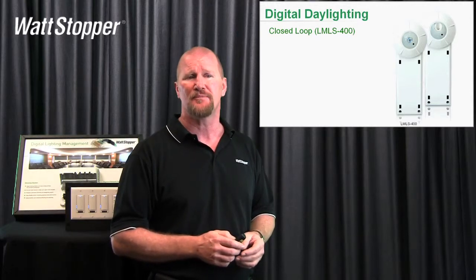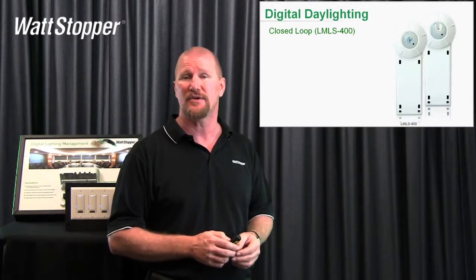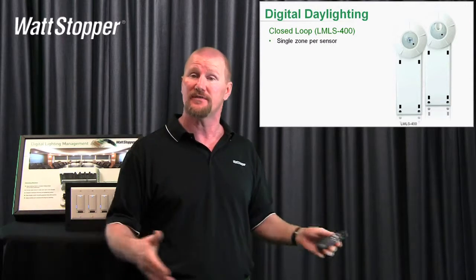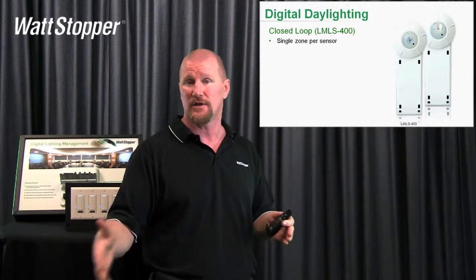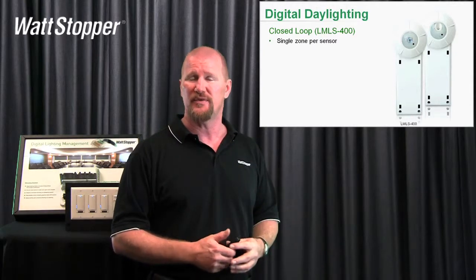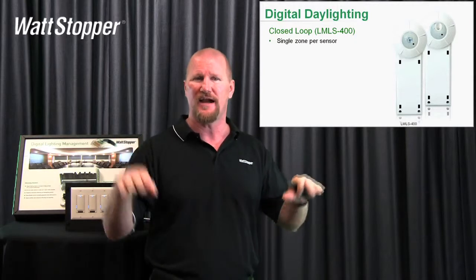The LMLS 400 we recommend for single zone application per sensor. You can have more than one of these in a room controlling different loads — we just bind it to one load or another — but we only want to control one load with it because of that light level fighting kind of thing.